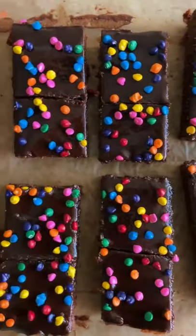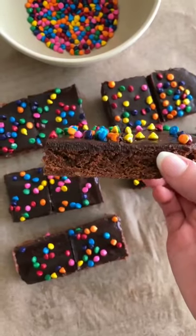Little Debbie snacks were an essential part of my childhood, and my favorite were the chewy and fudgy cosmic brownies. So let's make them at home and even better.